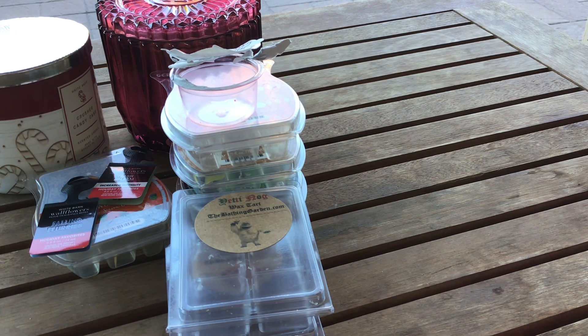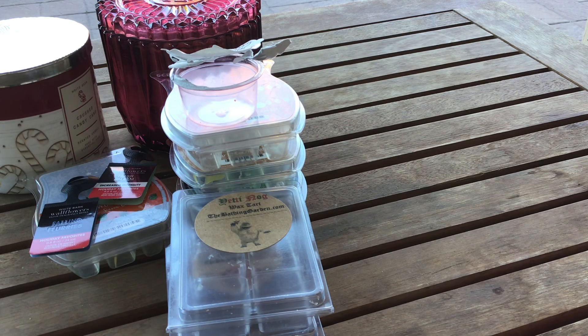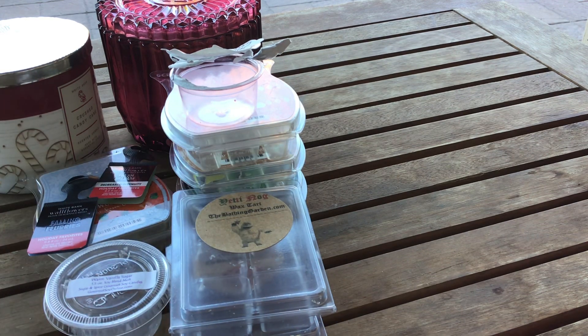From Sugar and Spice, this is Warm Vanilla Sugar — and that's exactly what this is, just like Bath and Body Works. It's delicious, it's body-care-esque, I love it. I get a craving for this every so often and I definitely have more of it. It's strong and fantastic — really really like that.